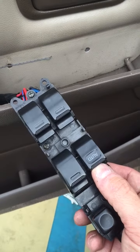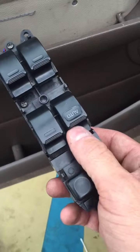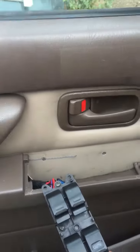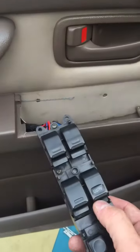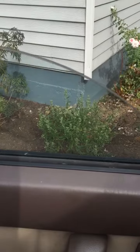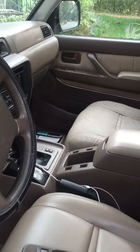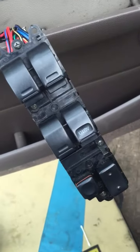I'm just going to deal with this until I can find a replacement, hopefully at the junkyard. To stop it I just have to lift up on it slightly — frustrating, but I'll deal with that. There's still a minor adjustment needed, but it's fixed and that makes me happy.